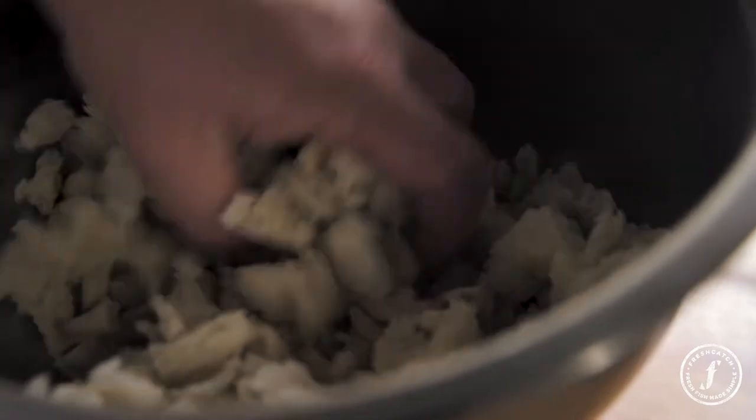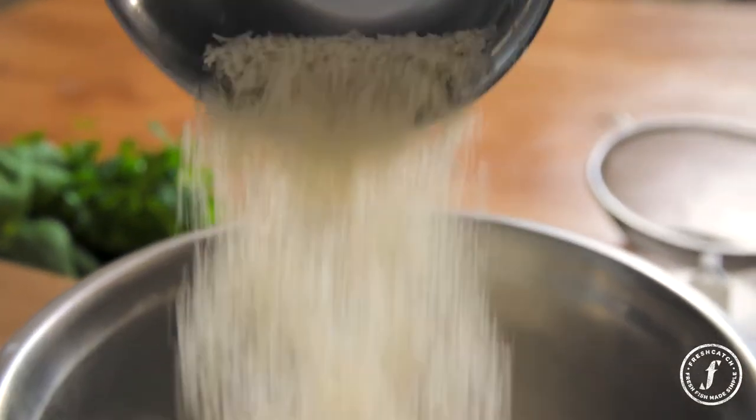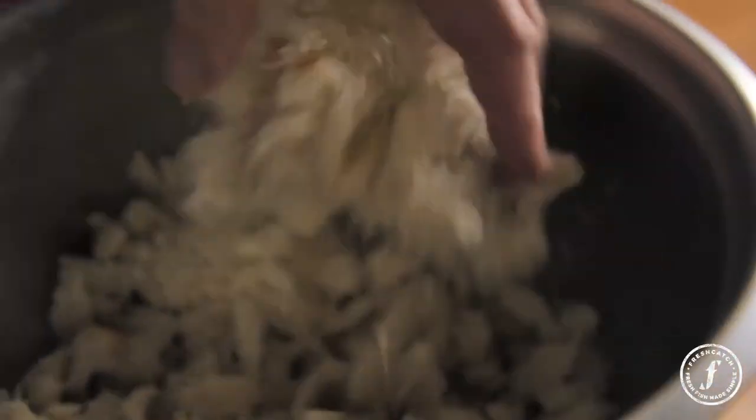So this is just an old baguette. I've taken the crust off, ripped it up with my fingers. I'm adding some panko to that, and that's really going to be my breading mix.